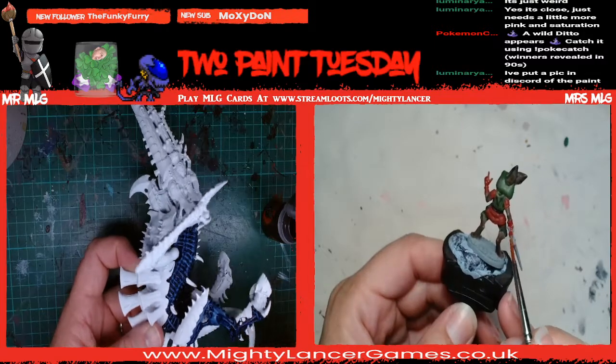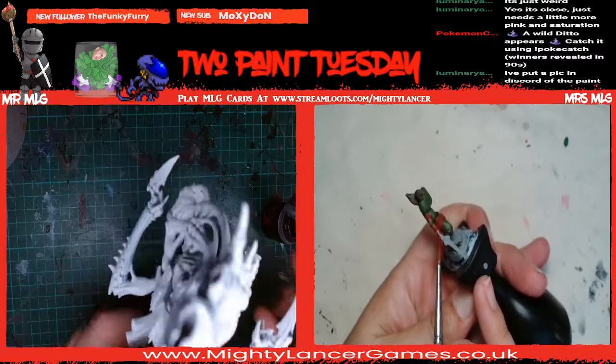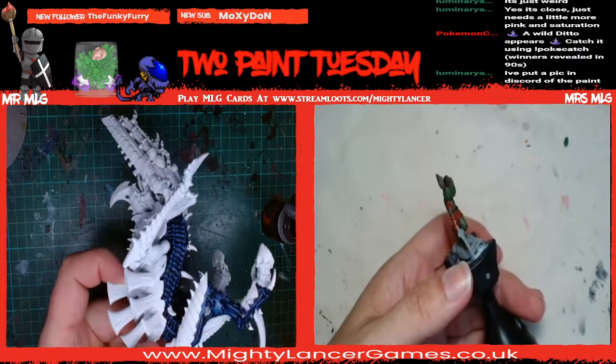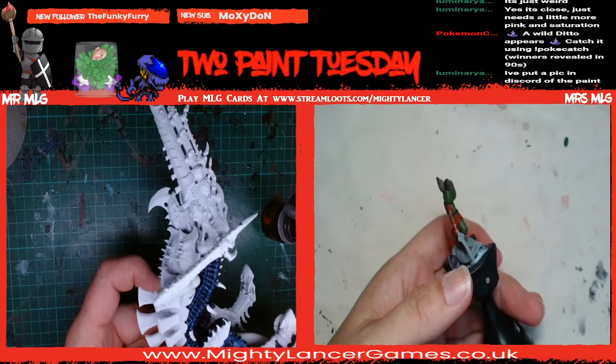Perfect excuse. I think it's in my drawer - that great big heap of unpainted minis. It's in the bottom drawer rather than the top drawer.